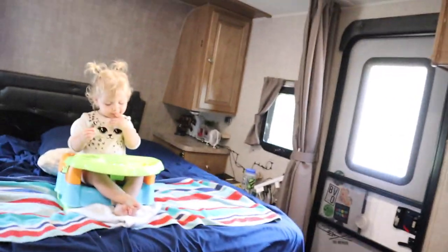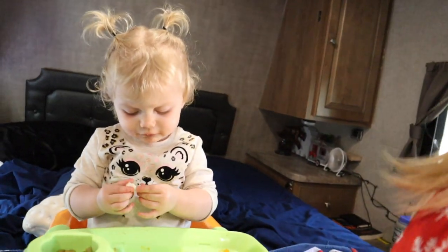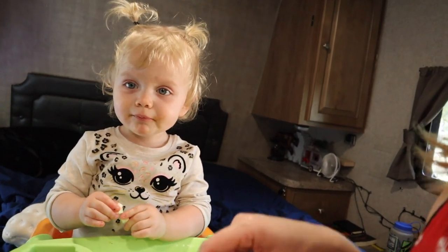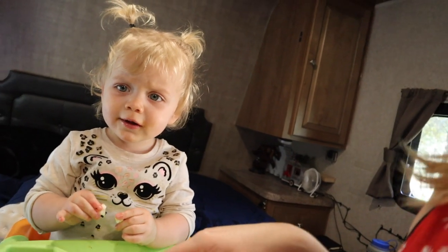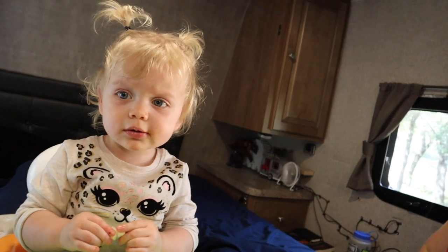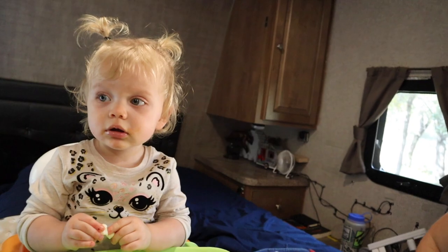Eva is eating lunch right now. Miss Eva, what are you having for lunch today? She's having some pizza with some extra bonus cheese, green beans, and oranges. Pretty good? Where's your water? You want some water?